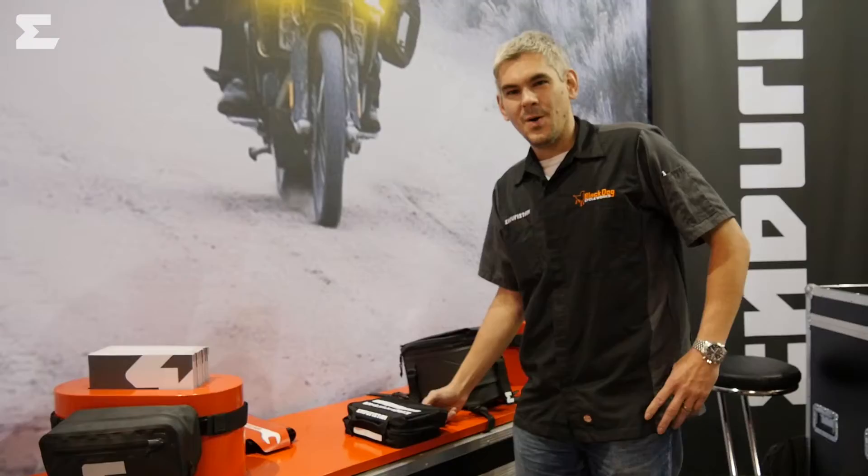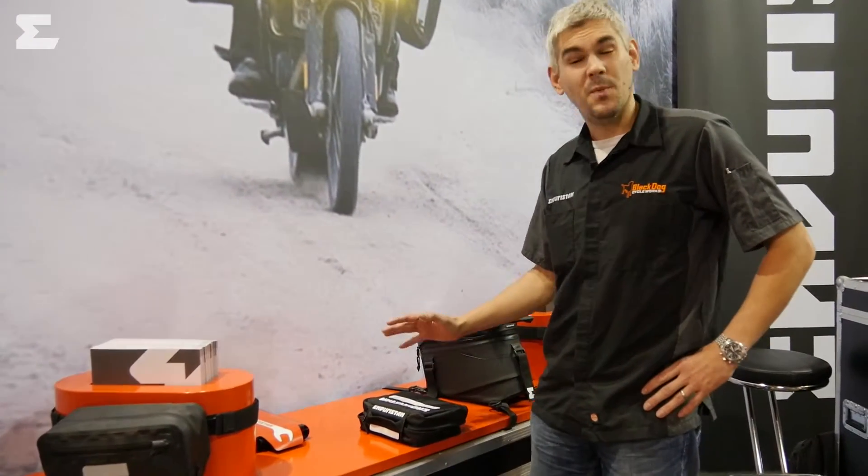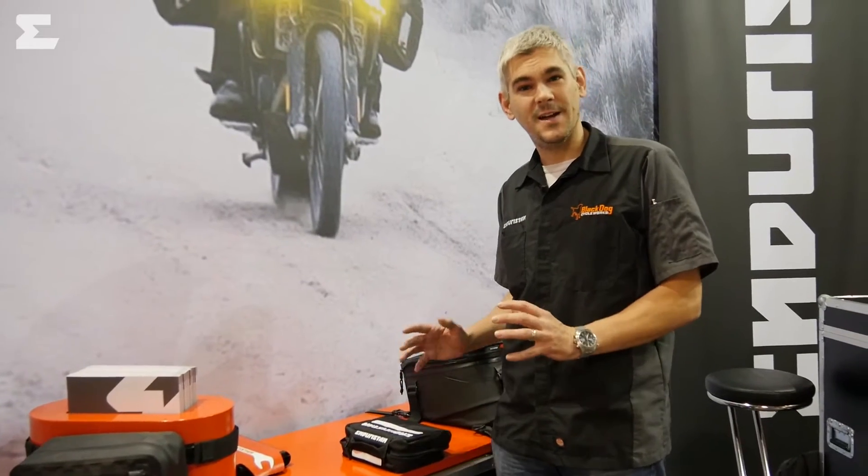Hi, I'm David from Swiss brand Enduristan. Welcome at our booth at the 2014 Milano Motorcycle Show. Let me show you what's new this year. What I always wanted to have when I was traveling was a small bag to store all the little items.